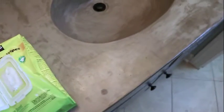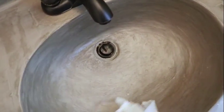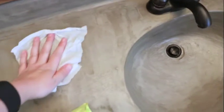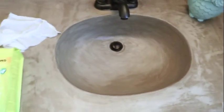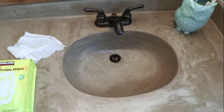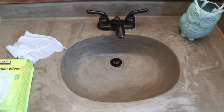We use generic Lysol wipes from Costco, and these kind of have a scrubby side with a little bit of grit to it. This is the sink we use most often to brush our twin girls' teeth in the morning, so there's usually toothpaste caked to the sides. You can give it a good scrub and it comes right off. It's no different than cleaning any other surface because when you sand it and seal it, it's just as smooth as the cultured marble was.